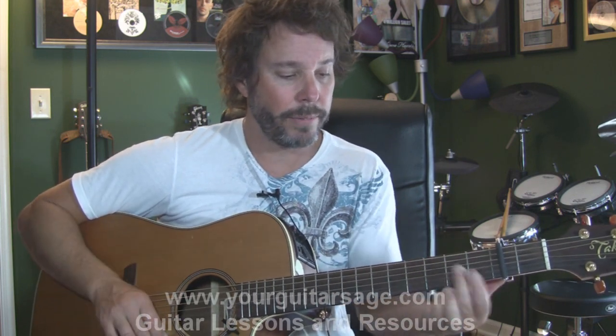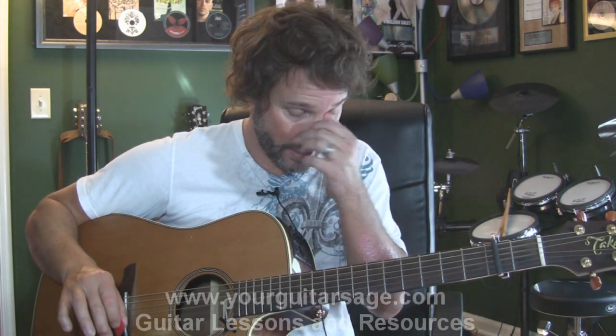Third chord is an F. On the acoustic I like to play a simplified version rather than the full bar chord — I'm lazy. The fourth chord is a G. You could put your finger down for the full G everybody knows, but I like to play it with my first finger up. Technically for theory folks, it's a G5 because it doesn't have the third from the triad — it's not a major chord. But don't even worry about that.